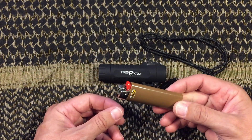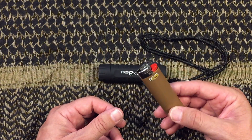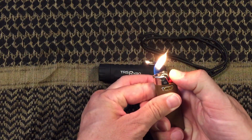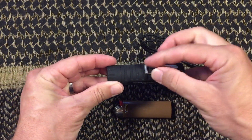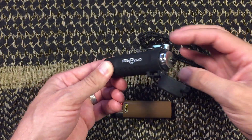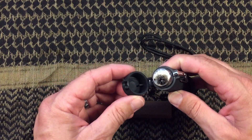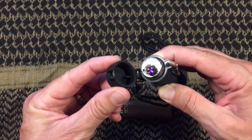As we get into windproof capability — Bic lighters are not very windproof. So if you're trying to start a fire in a windy situation, this is not going to work real well. Versus the Pyro or any of these plasma lighters — one of the benefits is that it is windproof because of that arc lighting capability. The wind's not going to blow that arc out, and that's one of the key benefits of these arc lighters.